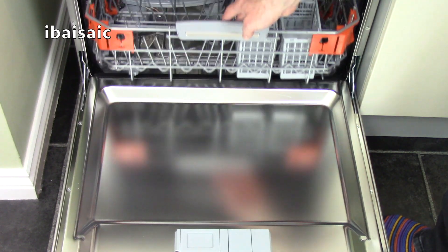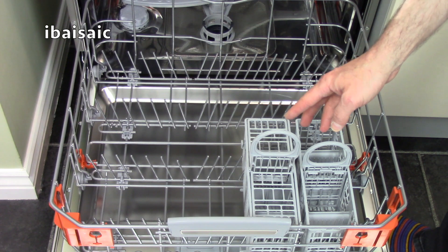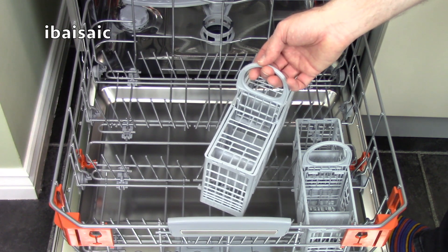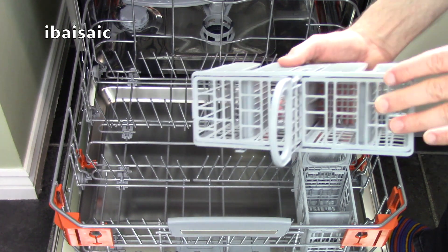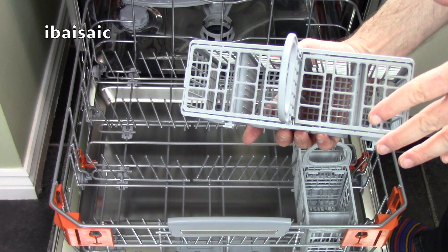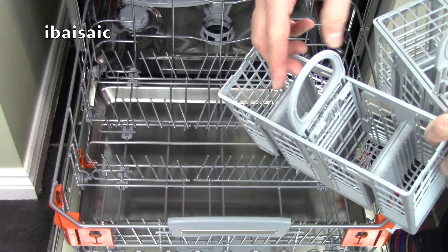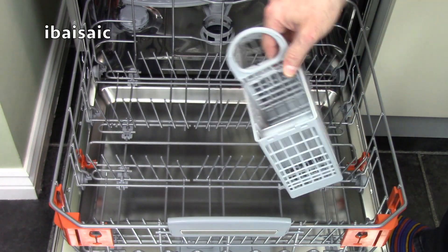The lower basket is best suited for your dinner plates, pots and pans and cutlery. This model has two separate cutlery baskets, which is ideal because if you don't have a lot of cutlery to wash you can take one out, leaving more room for other things. There's also a grid on top which helps separate the cutlery so the water gets all around them, but you can store the grid lower down if you've got larger kitchen utensils to clean.